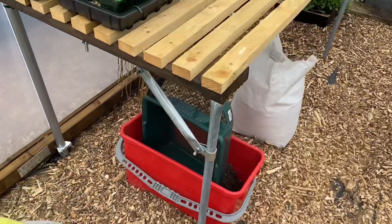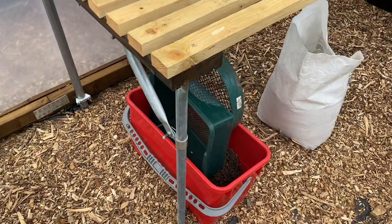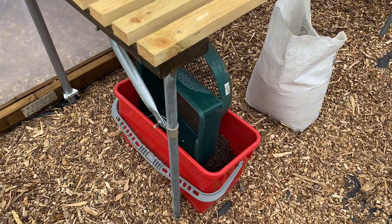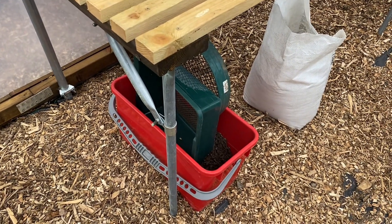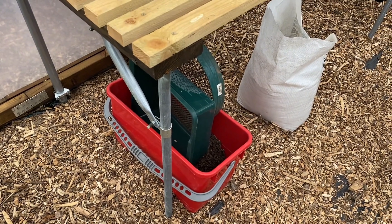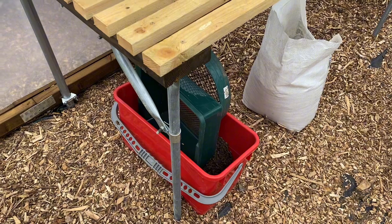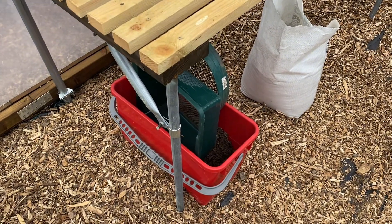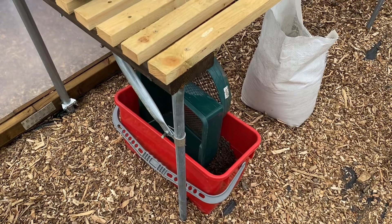This is my sieving bucket. So when I sieve my compost, I tend to put the lumps into this bucket, then chuck it on a bit of ground outside that I'm trying to improve the soil with. Any organic matter, bits and pieces, pots I empty — all gets chucked on there.